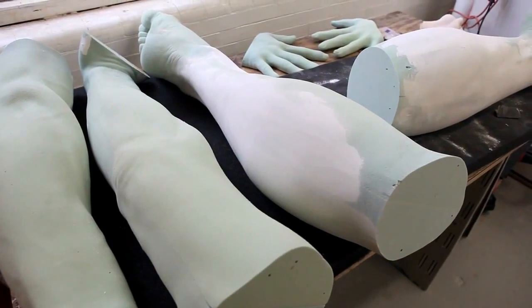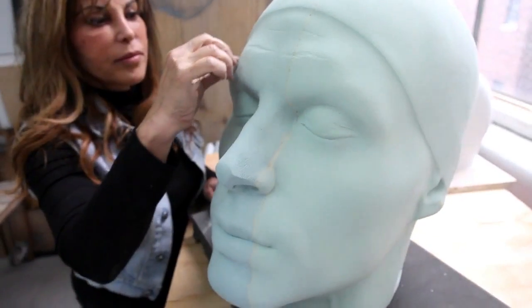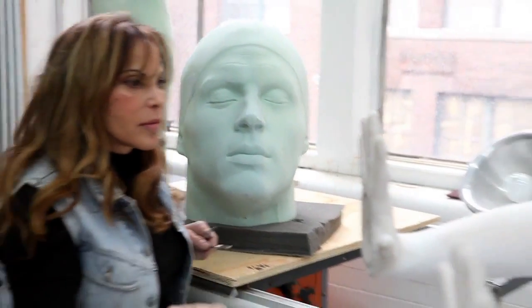Conceptually, the biggest challenge is to portray the strength of the human spirit — from his emotion to his whole body, the feeling of the pose, his perfection — all elements that make it a wonderful piece of art, and not just a man jumping off a diving board.